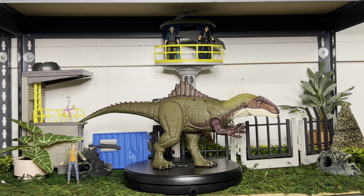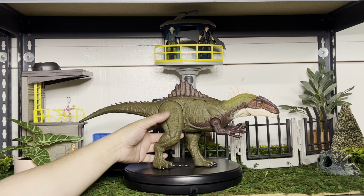First impression after we open up the figure — I really enjoy it. I like the size of this figure so far. I love the deco. I love how unique it looks. And believe it or not, this one is actually pretty proportioned body-wise — like the feet and tail are long enough. So let's take a closer look at this guy.